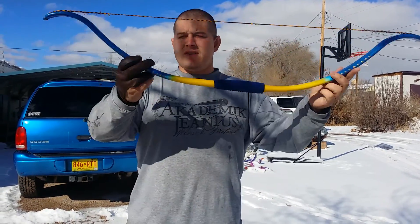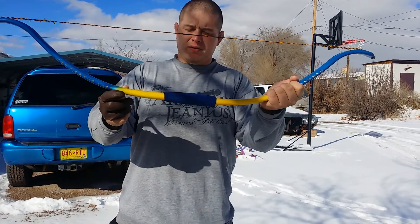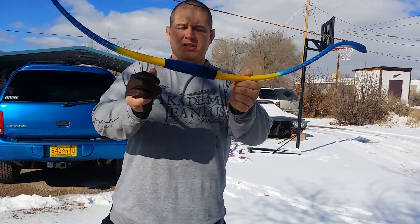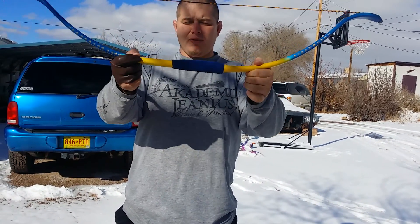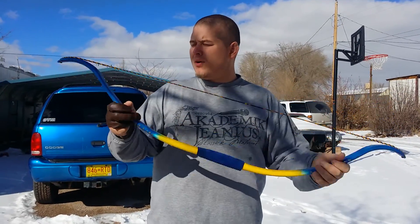This PVC bow is made of three-quarter inch PVC. It pre-curves and draws about 35 to 40 pounds. It has 10 inches of a half-inch pipe pushed into it, so it's a reinforced handle. It shoots really nice — one of my favorite bows.